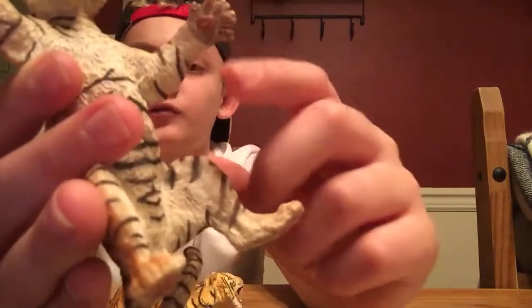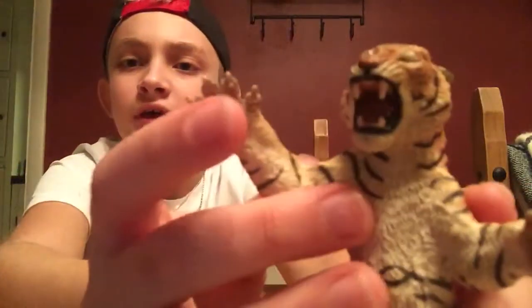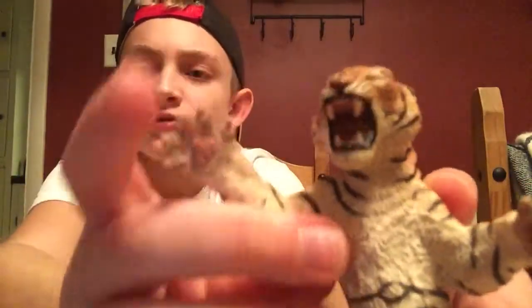I don't understand why this paw didn't have claws coming out of it, but this one did. I don't know if it was supposed to be like that or if there was a design flaw. But moving on to our final tiger.